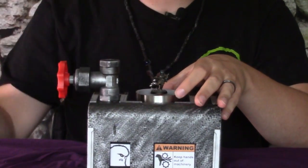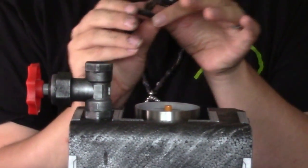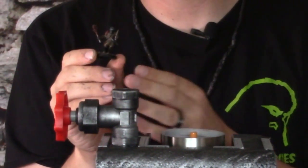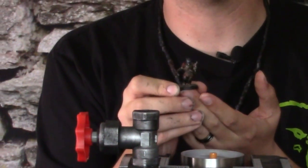Gently release the paint chamber, and there you have it. Through the power of Citadel Contrast paint and the brushless paint applicator, we have now painted our model within the span of — oh, I'd say two-thirds of a second or so.